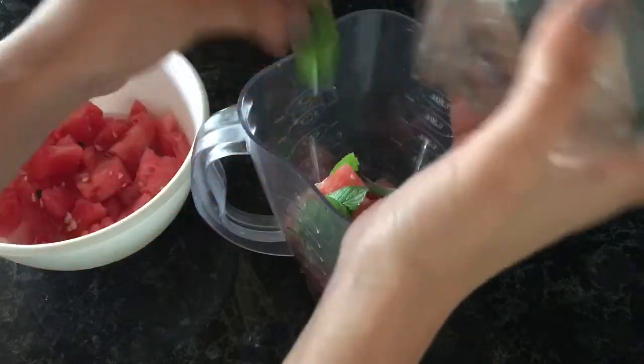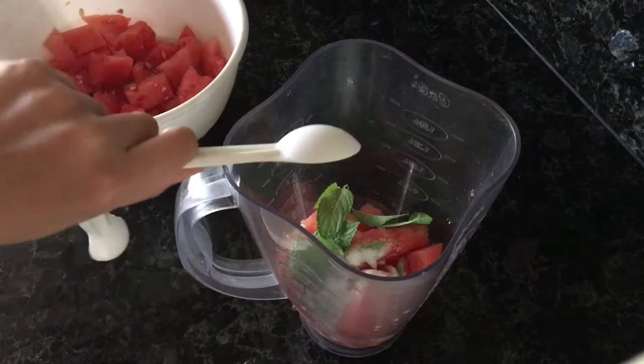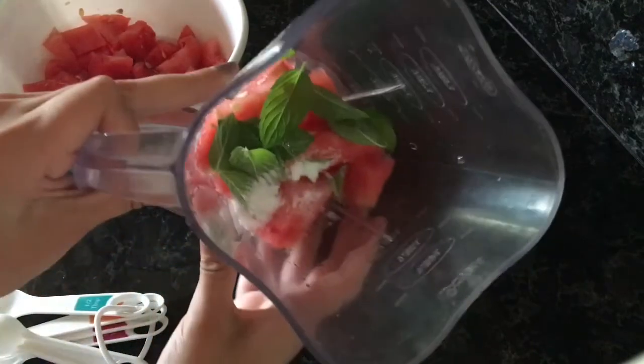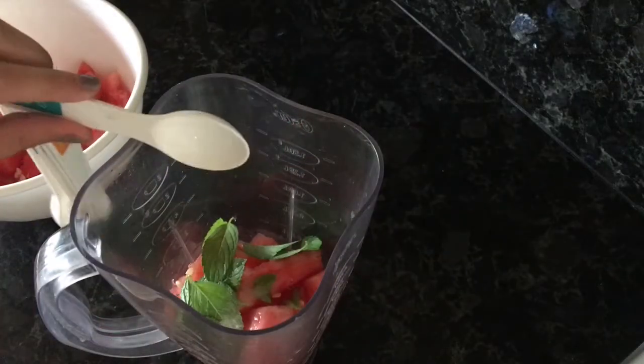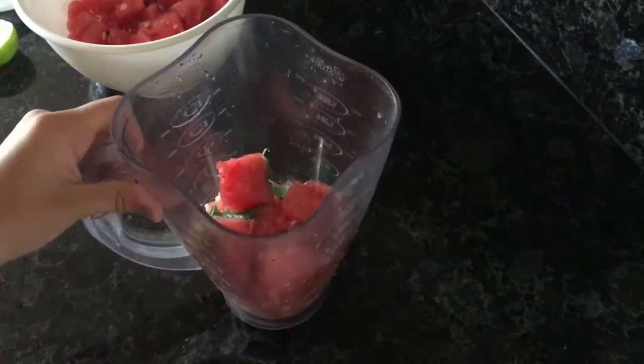Now I'm going to get some sugar. I'm adding just half a tablespoon of sugar to try to keep it nice and healthy. And I'm also adding a tablespoon of lemon juice. That is it!